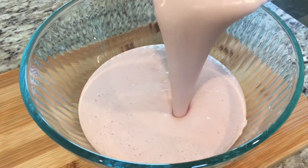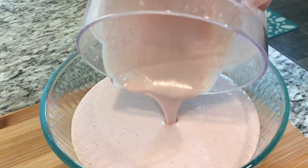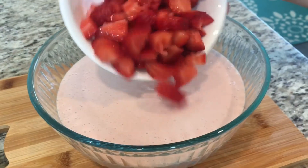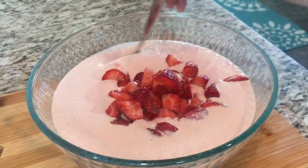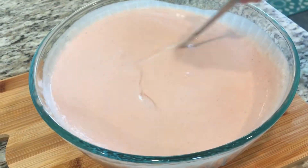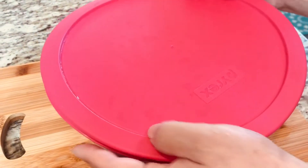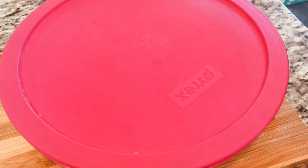Then you're going to pour it into a glass or plastic container with a lid. Add in your fresh strawberries and mix well. Cover the container with a lid and put it in the freezer for at least 4 hours, although overnight is best.